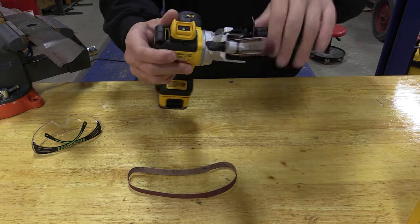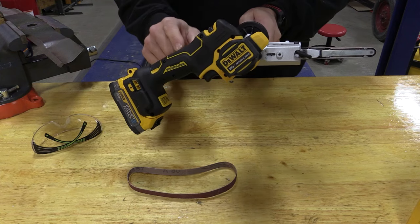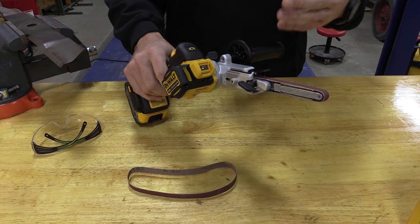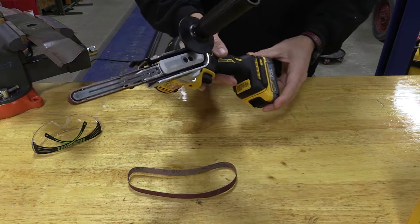DeWalt came out with a new 20 volt XR, meaning brushless, band file. This thing's pretty sweet — you can get it with the kit with the power stack battery, or you can get it bare tool. It's going to be model number DCM200.